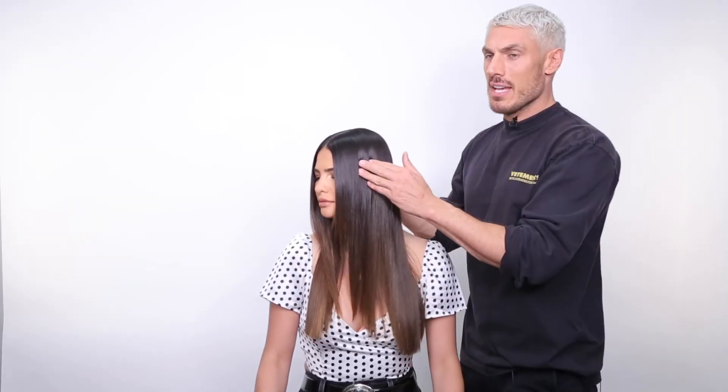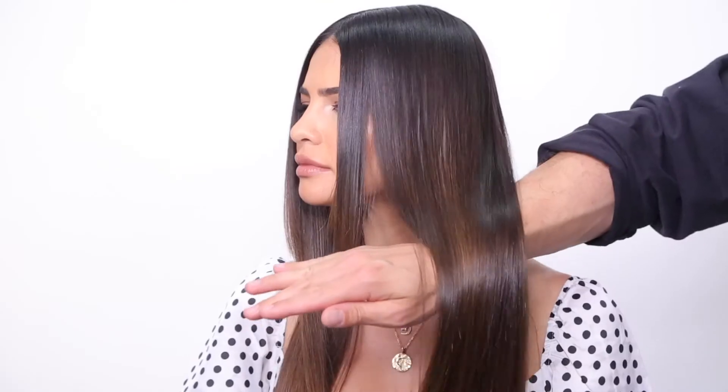We've blown the hair out and as you can see, you've got this really beautiful, healthy, glossy looking glass-like hair. It is literally all about blow drying the products into the hair so you get that super intense glossy shine which you can see here.